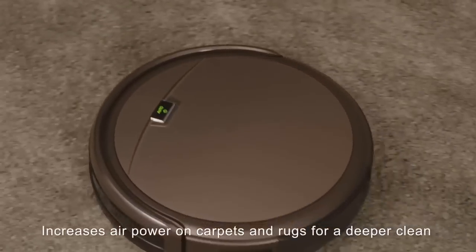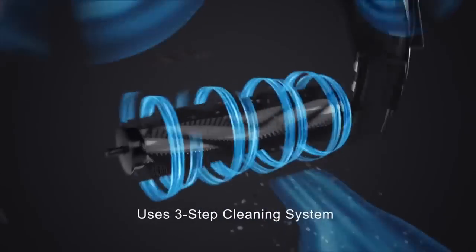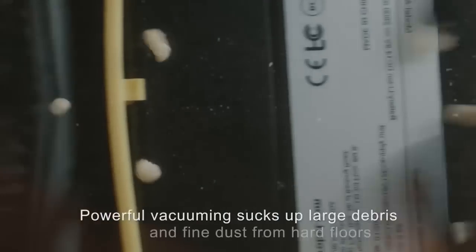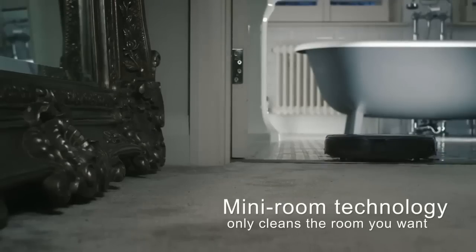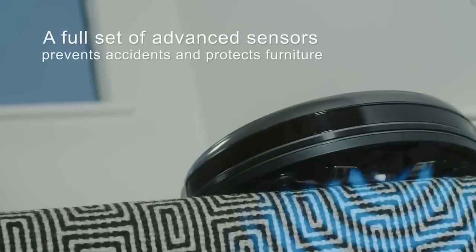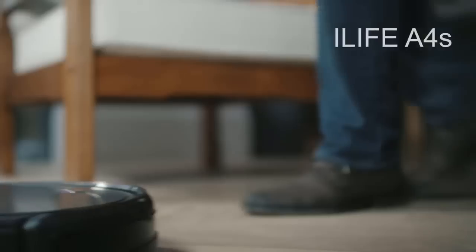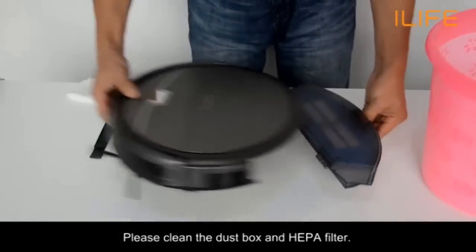Where more expensive robot vacuums map out a precise cleaning route, the iLife takes a long time to bounce its way around a room. Luckily, the iLife is exceedingly light at just 4.9 pounds. Our impact sensors never recorded a bump powerful enough to scuff furniture or knock anything over. Like all robot vacuums, the iLife A4S is meant for maintenance — more suited to keeping floors clean than cleaning dirty floors. While its cleaning is impressive compared to other robot vacuums, it still pales in comparison to a full-size vacuum.